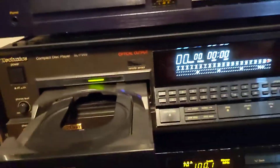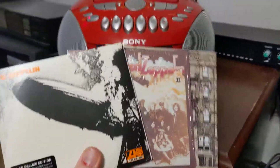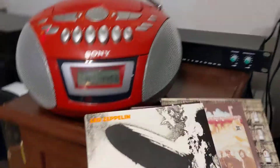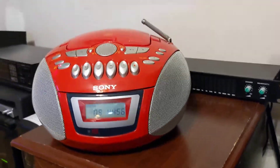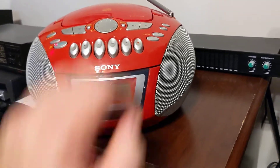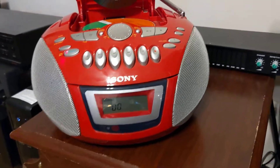So what's the problem? Consider these three discs: Led Zeppelin, Zeppelin II, Physical Graffiti. These are the remasters — remastered and released back in 2014 and 2015. These are the only remasters I have, and these are the only discs I have a problem playing.